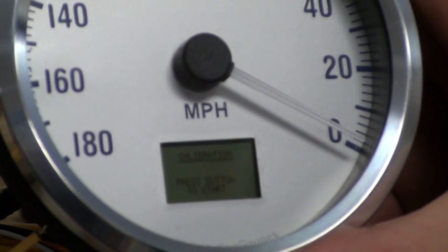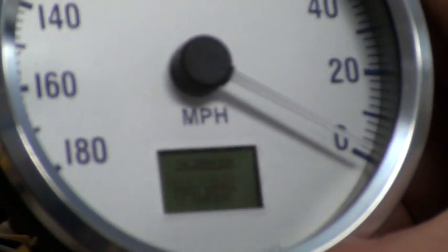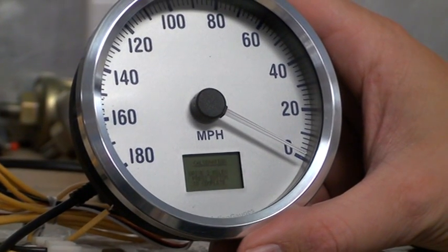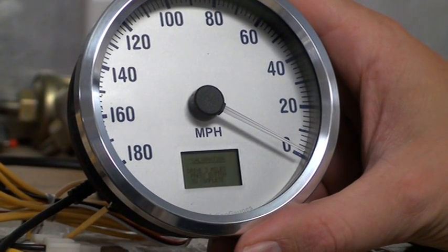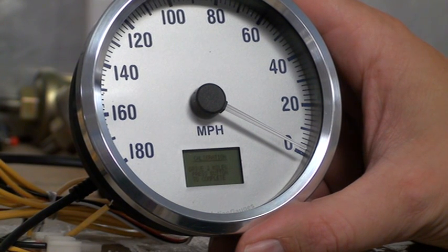It asks you to press the button to start. I'll drive to the first mile marker and press the button to start. Then it asks me to drive two miles. While I drive the car, the speedometer won't register any speed — the needle will stay at zero. After I've driven past the second mile marker, a two-mile distance, I'll press and hold the button down to complete the calibration.